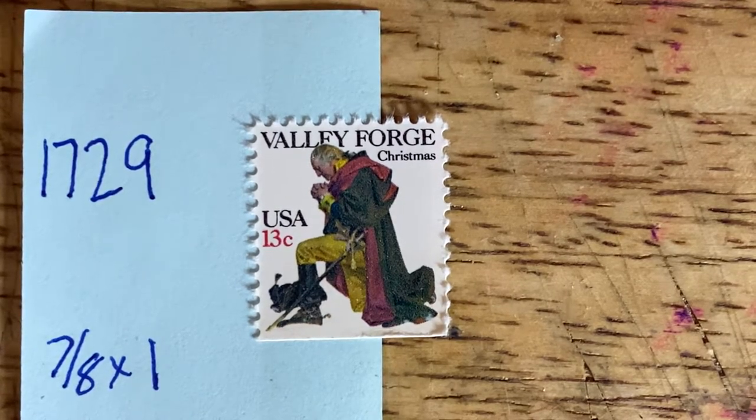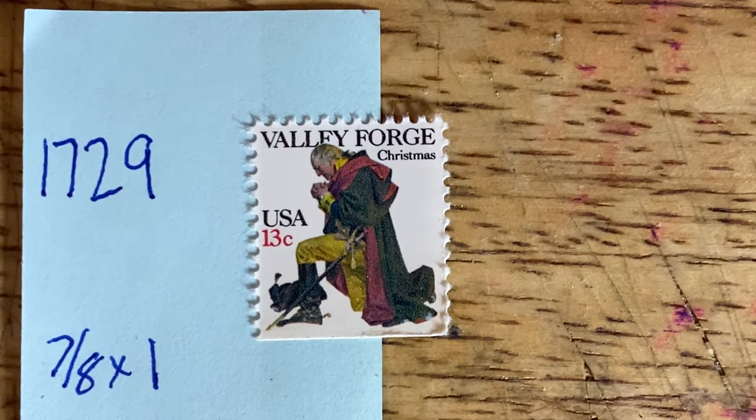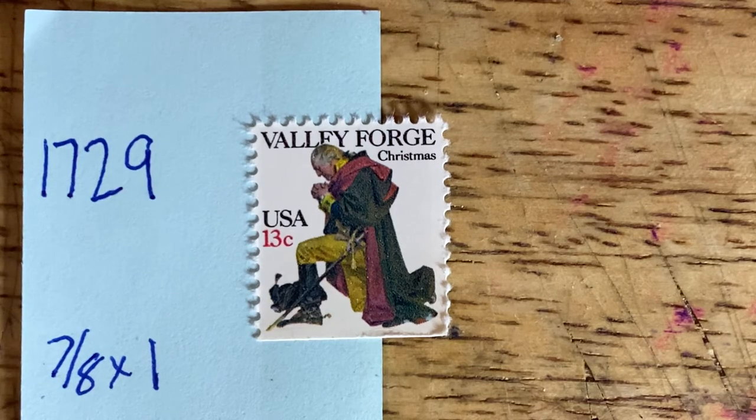Tomorrow we'll have eight more individual stamps showing some depiction of George Washington. Until then, have a great night and I will talk with you again tomorrow. Bye bye.